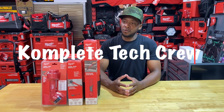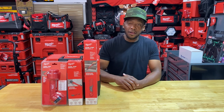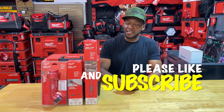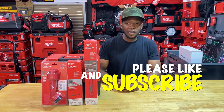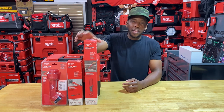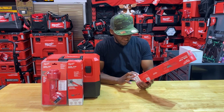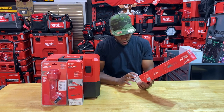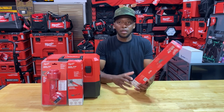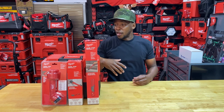Welcome back to Complete Tech Crew. Today we're taking a look at a few new offerings from Milwaukee — their Air Tip series. This indicates it's a trade-focused vacuum accessory series, and it's compatible with other wet/dry vac brands. Here's a list of size compatibility: it fits 1-1/4 inch, 1-7/8 inch, and 2-1/2 inch diameter hoses for the accessory series.